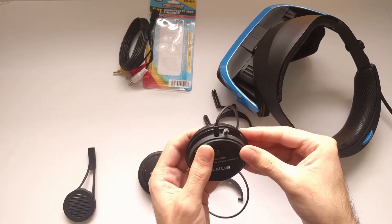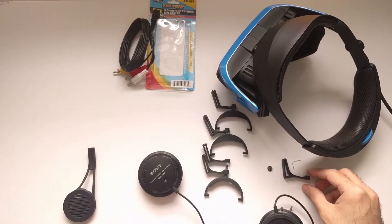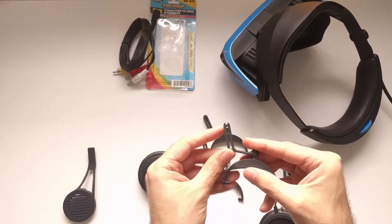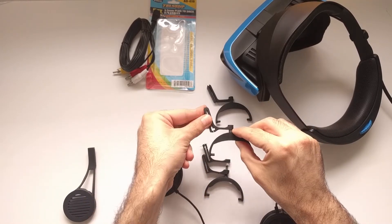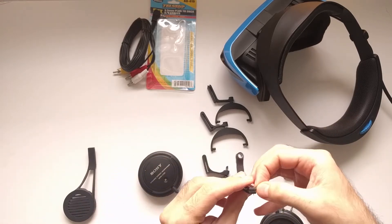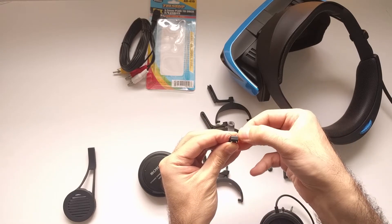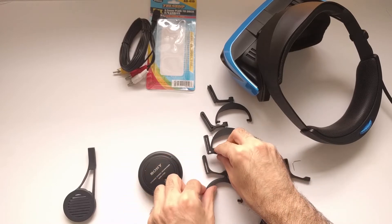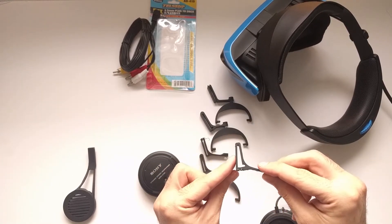Now we need something that would attach it to the headset. An easy solution would be to drill through the rigid headband and attach it there, but I wanted something non-damaging for the headset, so I came up with this clamp. There were several iterations with just a simple clamp, but after several tests it was obvious that it needs a locking mechanism. I tried making a flap that would click into place but it was too small to be functionally printed on home 3D printers. I also tried a cross-beam system borrowed from Japanese furniture design, but it was still not good enough for printing at this size.